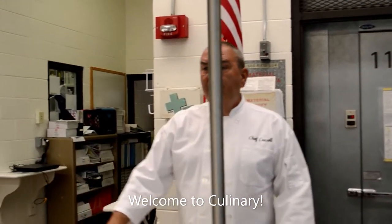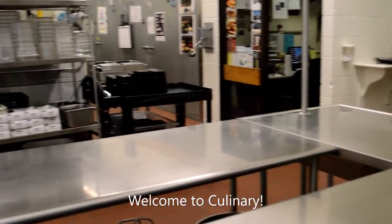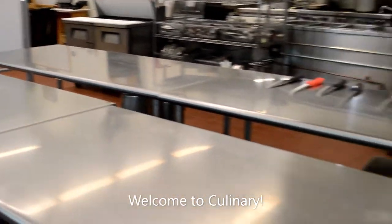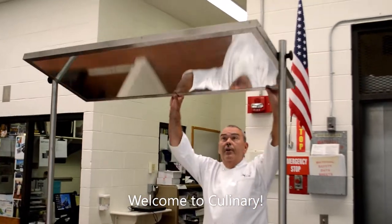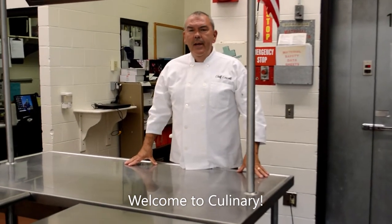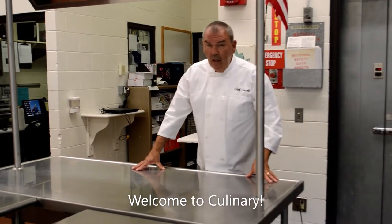All of these beautiful stainless steel tables are for demonstration and production. As freshmen, you'll be on these tables right away. We're going to give you a knife demo on day one when you are in exploratory. We use our demonstration mirror, which is a great tool. This is just a very well-stocked, highly functional kitchen. Follow me.